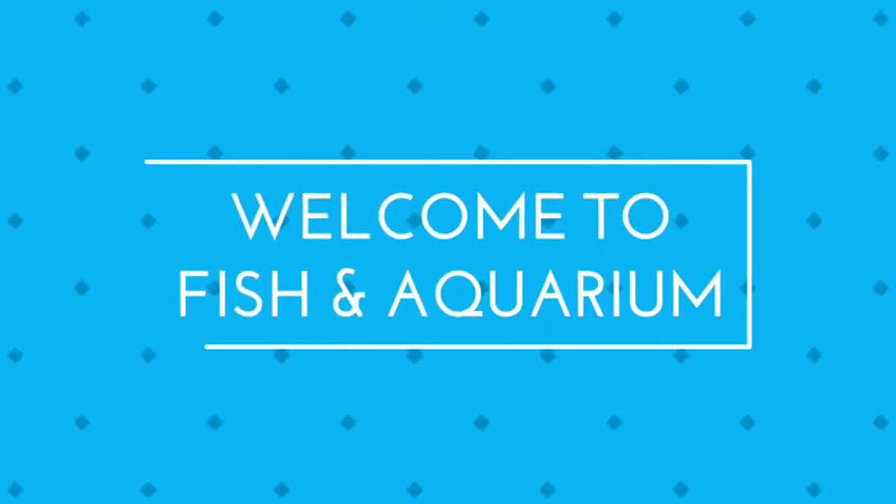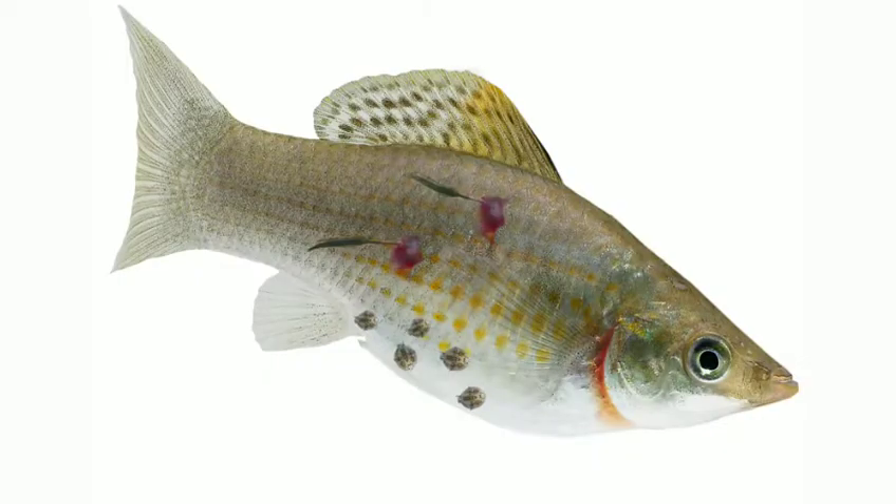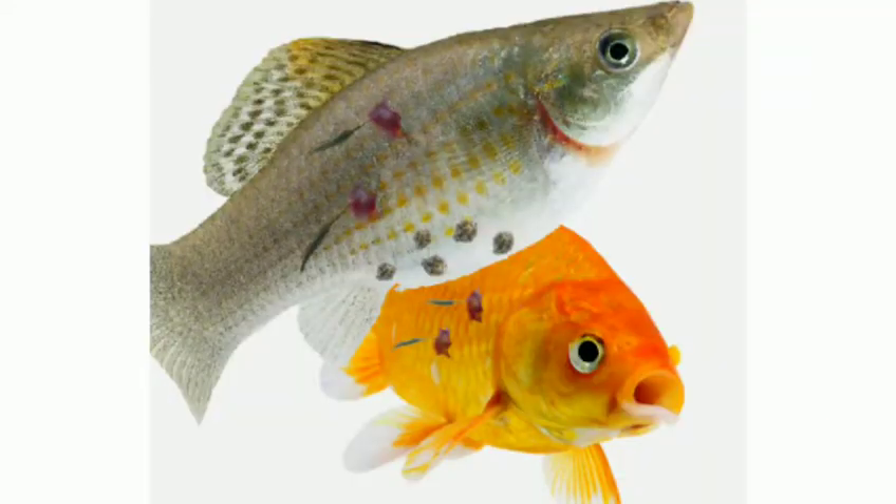Welcome to Fish and Aquarium. Now we can see an anchor. So that's where we are. If you are new here, subscribe to our channel, press subscribe, press the bell icon, press the notification icon.